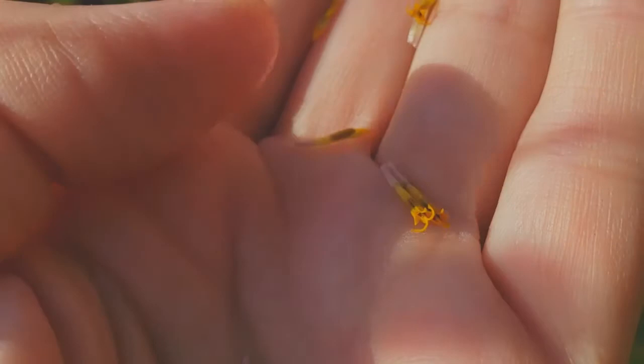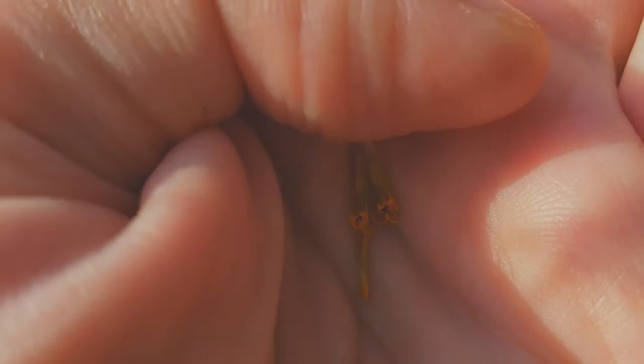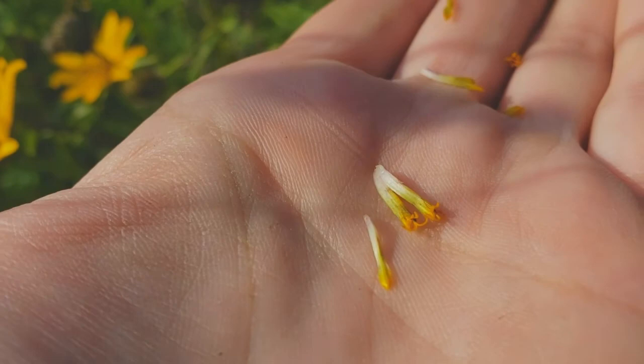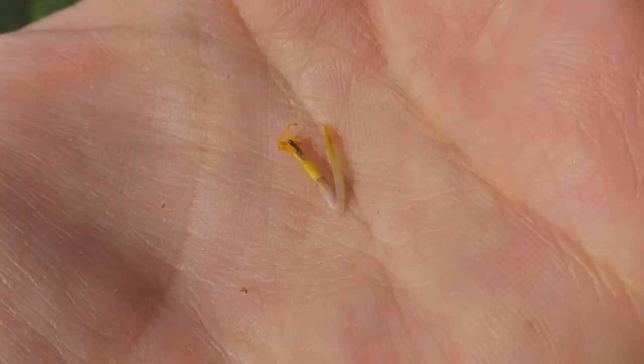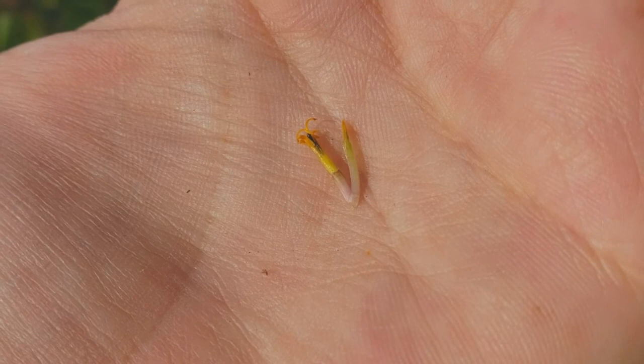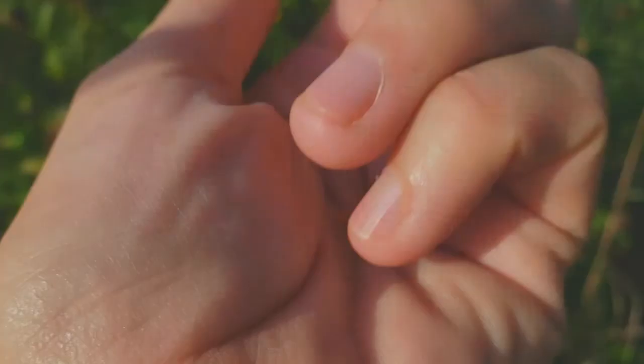I'm pretty sure this is Heliopsis helianthoides. It looks a lot like a sunflower, Helianthus, but these have chaff — little things next to the flowers. These are the disc flowers; I pulled off a ray flower earlier. On the left side is the actual flower; on the right side is a chaffy bract — a little bract around it at the base of the flower. That's one of the defining characteristics you can use to separate large groups of the Asteraceae.